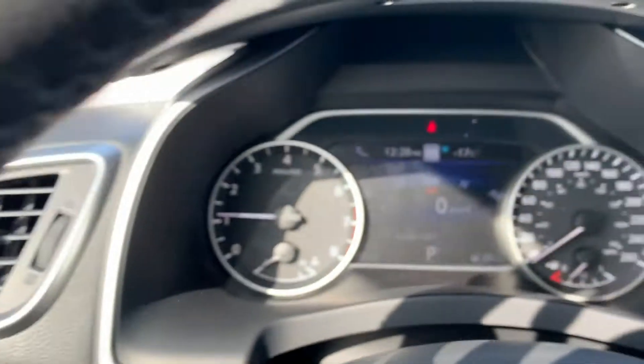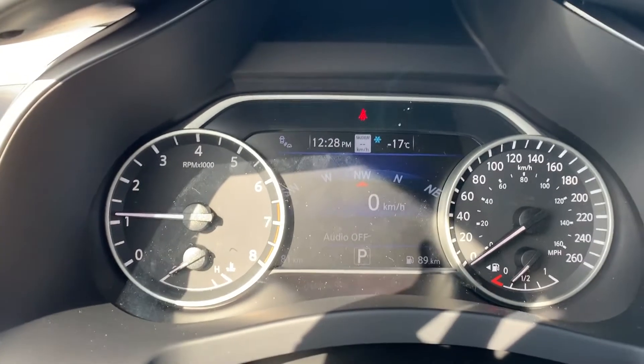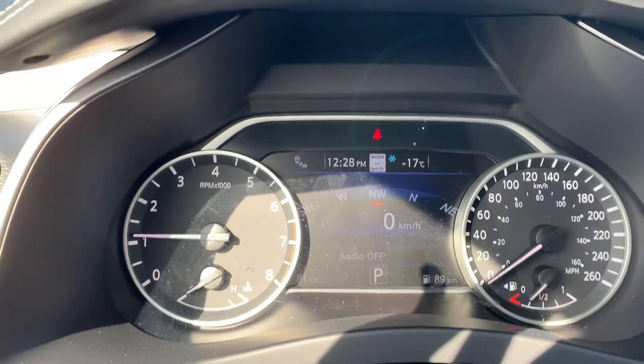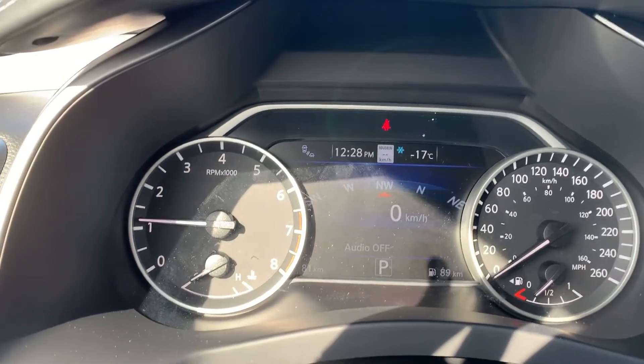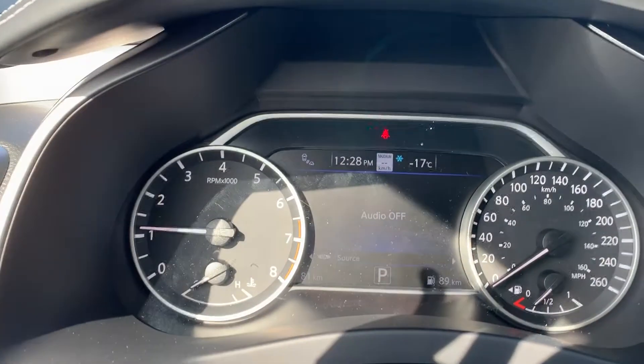Coming up to the display here, you're going to have your digital speedometer, which is really nice. There's also traffic sign recognition at the top, so wherever you're driving you'll always know what the speed limit is. You can scroll through using these two buttons and the folders right here.